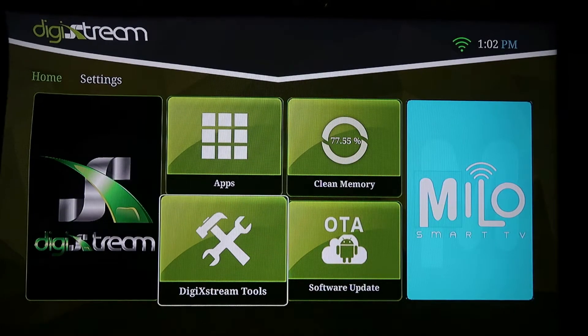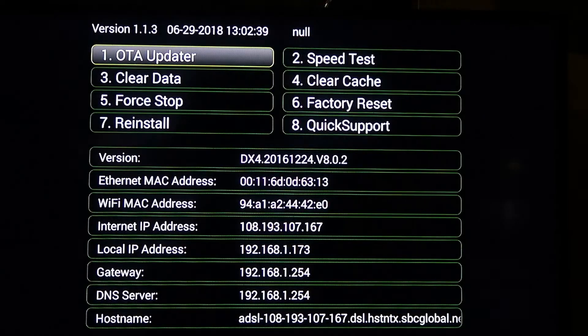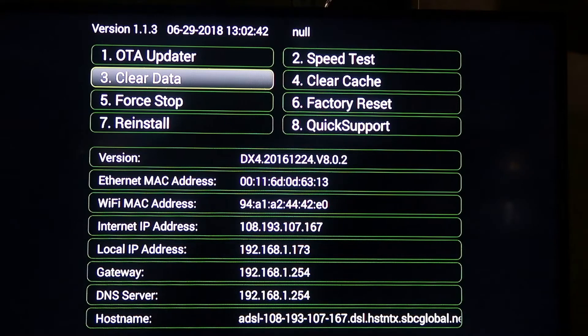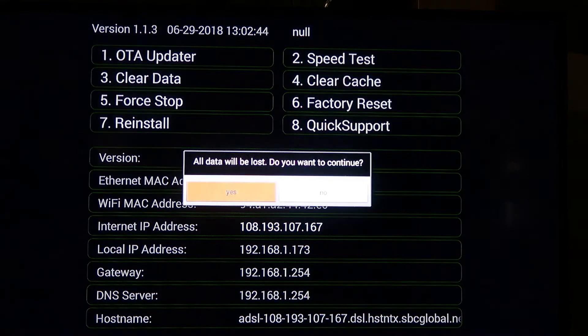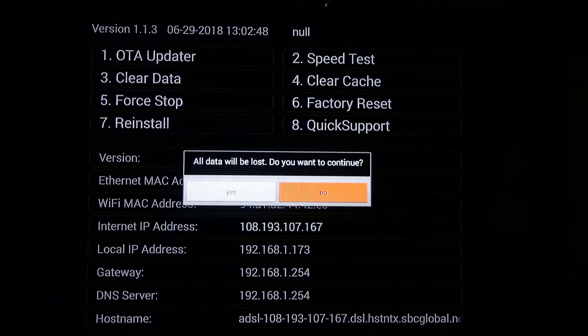The next thing you want to do is go into Digi Tools. You want to select number three for clear data. You want to select yes. I'm going to select no because I just went through all these steps, and you don't want to do them too much or you'll ruin your unit.